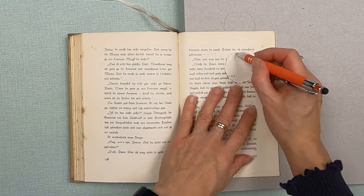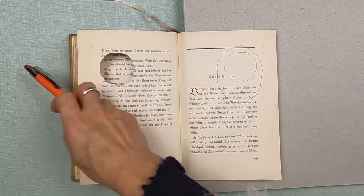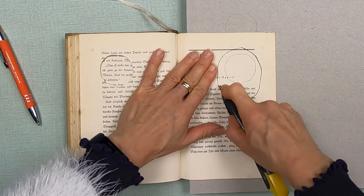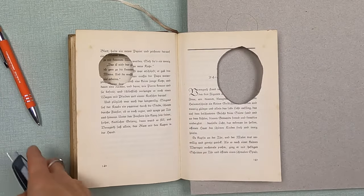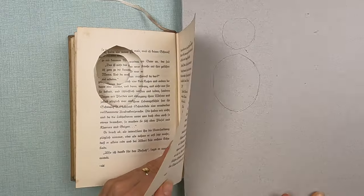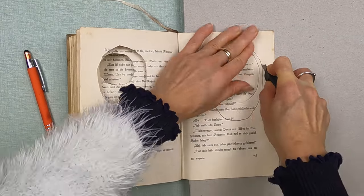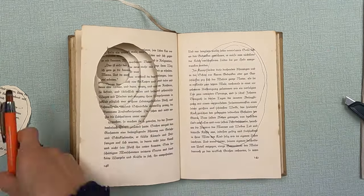I'm putting the cardboard under the next page I'm going to cut and drawing the circle shape again, this time making it a little bit bigger. Make sure your cardboard is thick enough to cut through so it doesn't go through your book pages. I continue the same process each time, making my oval a little bit bigger or a different shape. There's no right or wrong way — you can make any shape you want.